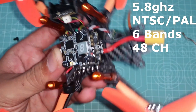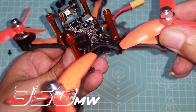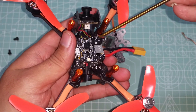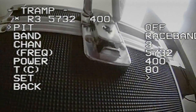The first level is a micro VTX — power switchable with 25, 100, 200, and 350 milliwatts, as well as a pit mode. Acceptable input voltages range from 7 to 26 volts. To change the settings you can use the button on the side of the board, which even has a little LED readout, or you can use your radio and goggles to change the settings — that's how I personally like to do it. It's a lot faster and easier.